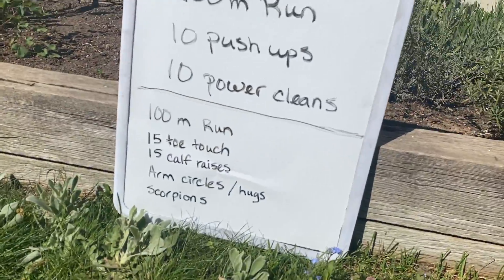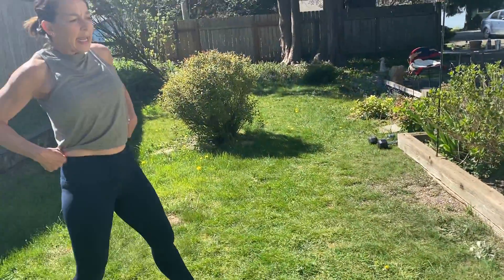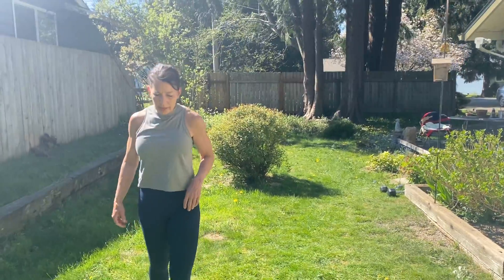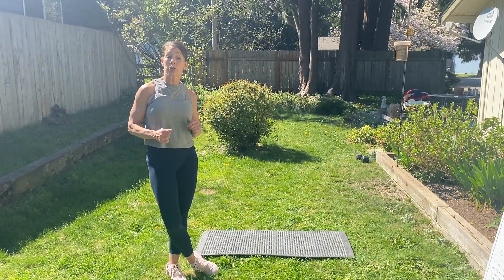So there's your warm-up. Go through that a couple of times. Today the workout is 20 minutes long. Like I said, you'll be spending a lot of your time outside on your run or your walk.